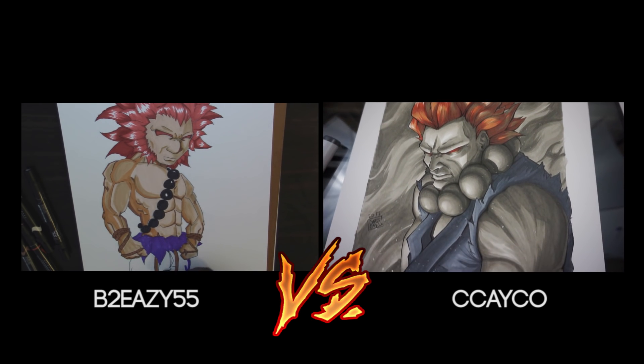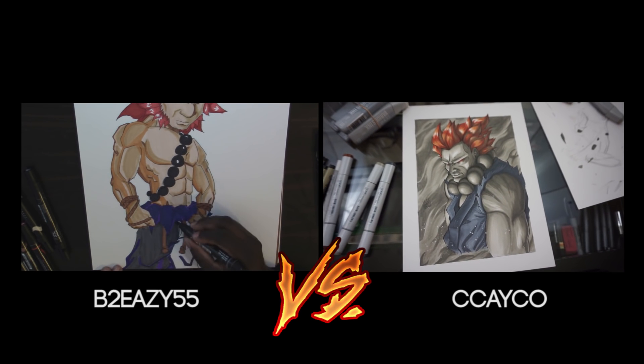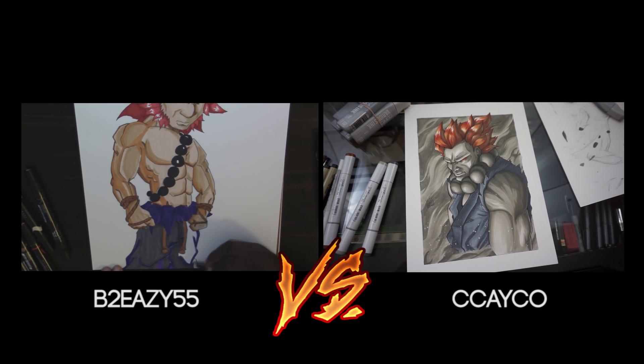If you guys are interested in having an art battle with me, having your stuff promoted, and maybe learning a couple things here and there, just email me — the email will also be in the description.